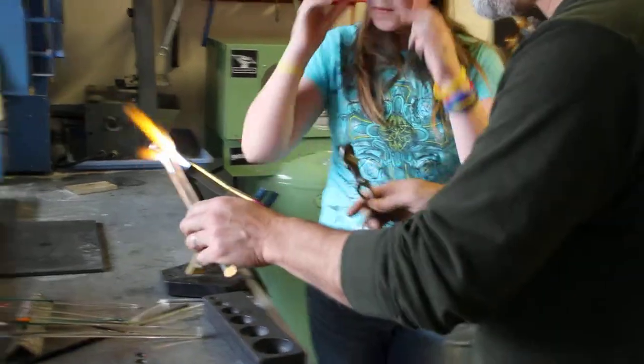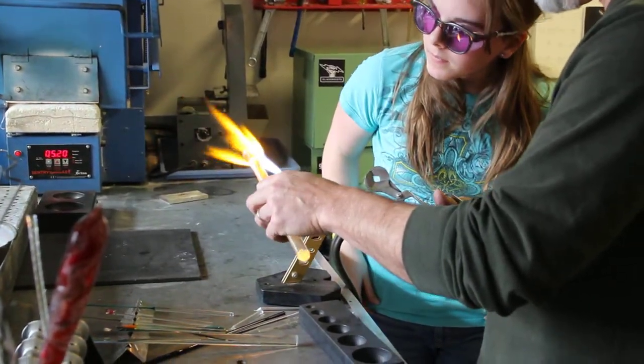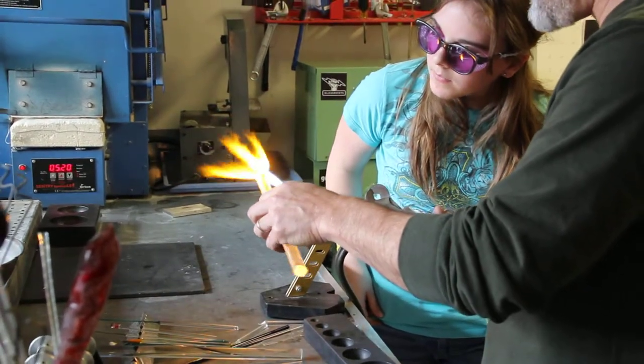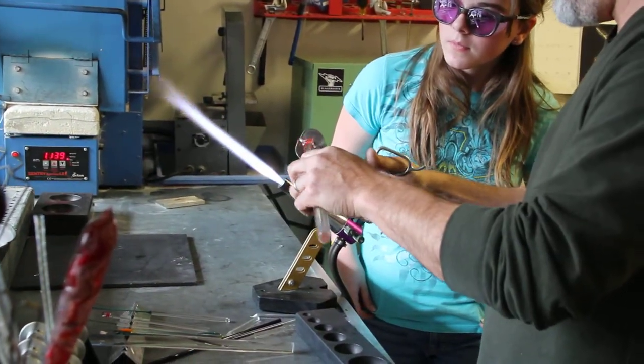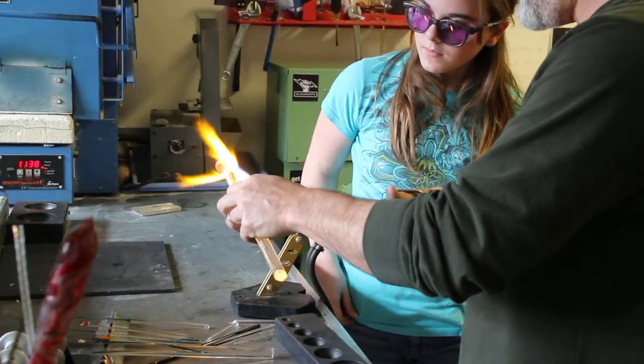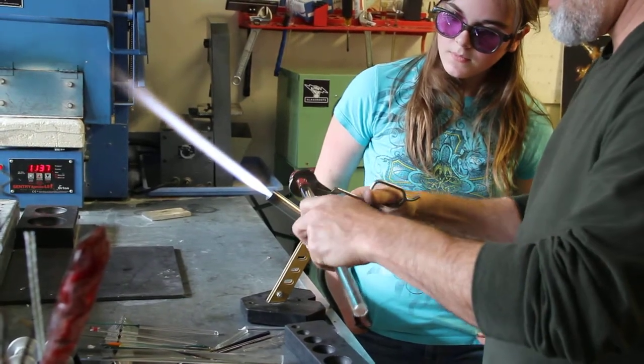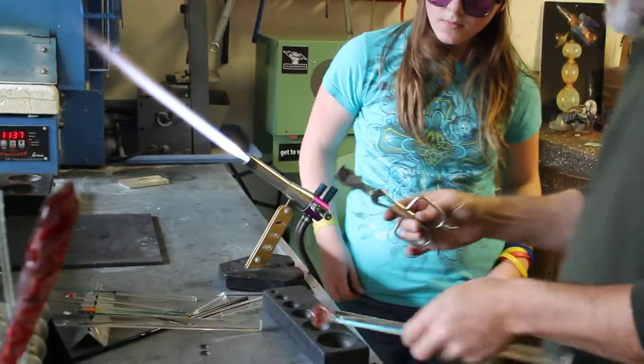I think what happens is sometimes it is too hot, you don't get the right... It's very pretty. It's mostly not. You want that to be really closer to the top. We've got a break in the right place.